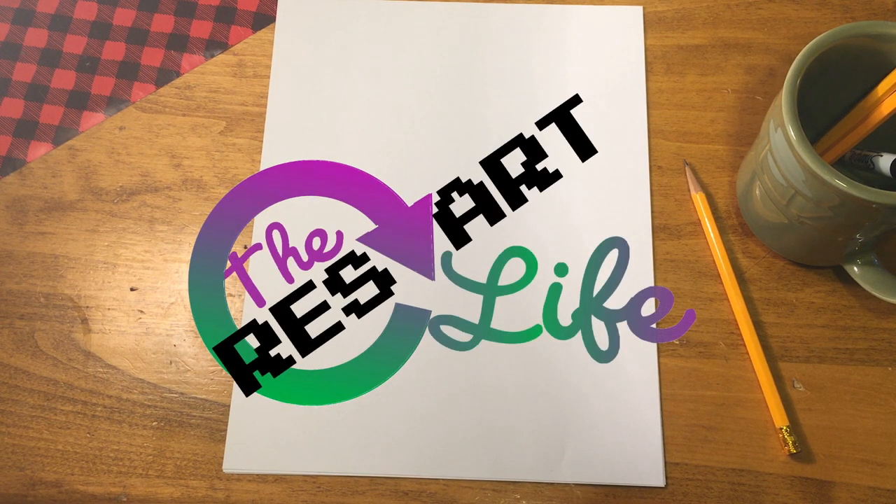Hello everybody, this is Darien with another how-to-draw tutorial. Welcome to my channel, The Restart Life. If you haven't seen any of my videos, I do a lot of how-to-draw tutorials on how to draw characters, or some kind of prompts to get you in the mood to draw. I'm excited for today's character because we're going to be learning a new concept you may have never used before.